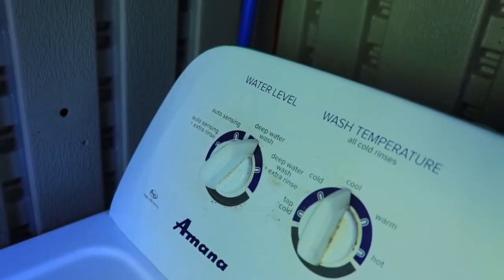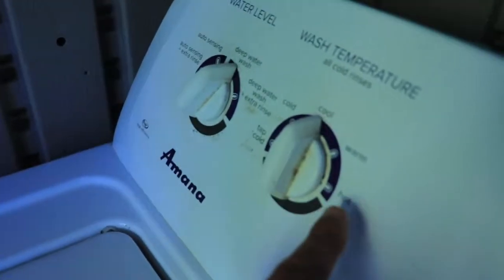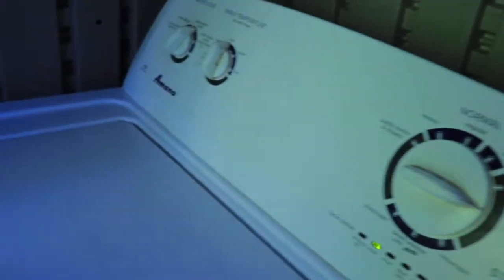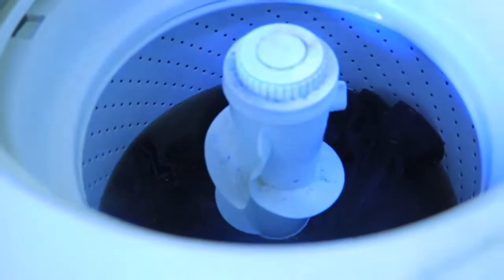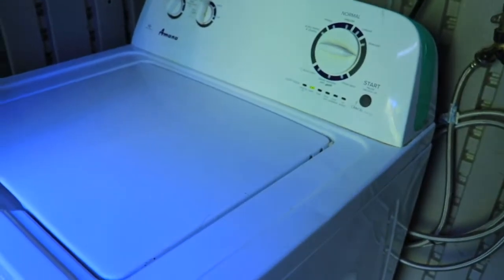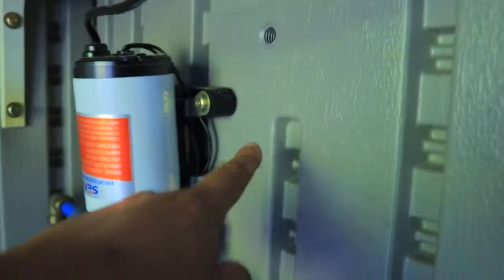I do deep water wash because with the kinds of things we do with our clothes, sometimes it doesn't clean properly. This washer has hot and warm settings, but I don't have hot water here, so this is the best I can do. Deep water for that many clothes uses that much water, but you can see how dirty it gets.